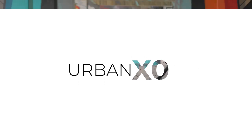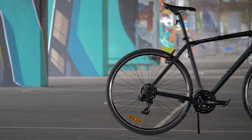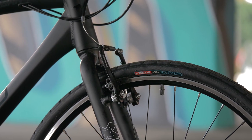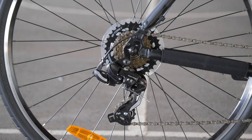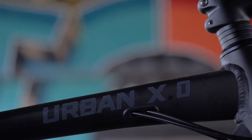Sturdy, lightweight and ready for urban riding, the entry-level Urban X Zero presents as a reliable and straightforward package. Outfitted with alloy V-brakes, quality double-wall aluminium wheels and a Shimano Tourney 21-speed drivetrain, you're getting a lot of bike for the reasonable $400 price tag.